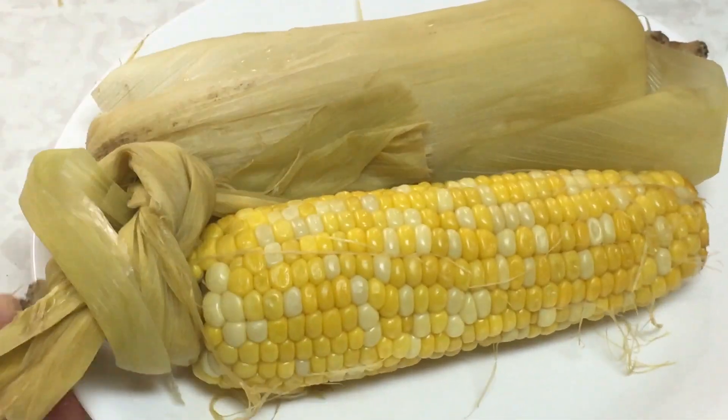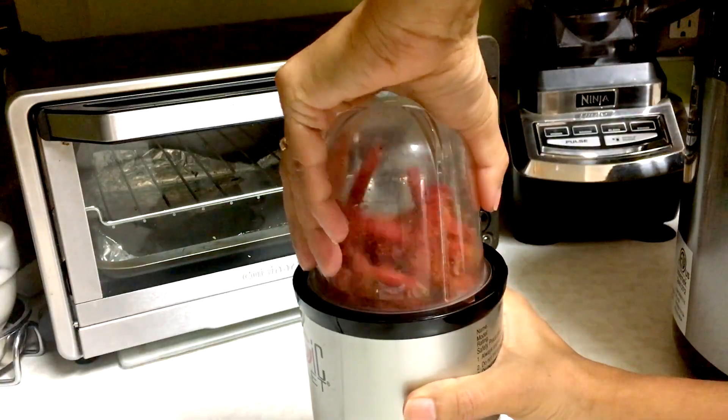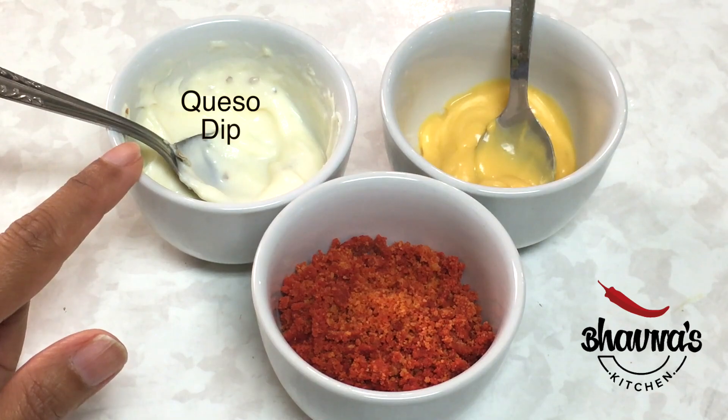It's time to introduce some new flavors for corn on the cob. Today I thought of adding the flavors of queso, nacho, and Dorito corn on the cob — my son Drew's favorite! I'm using a dry grinder to grind the chips. Here I have the flavors ready: queso dip, nacho dip, and the ground chips.